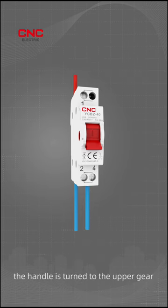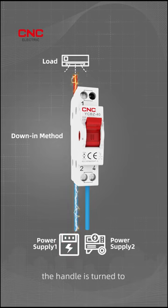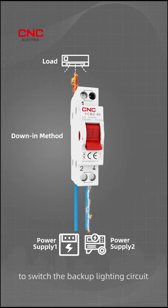When using the down-in method, the handle is turned to the upper gear to connect the left mainline circuit. The handle is turned to the middle when powering off, and to the lower gear after the main circuit is disconnected to switch the backup lighting circuit.